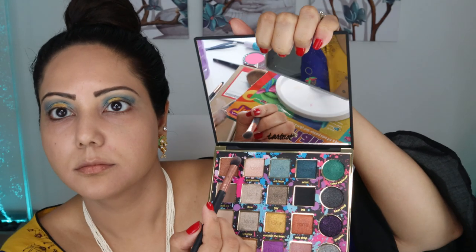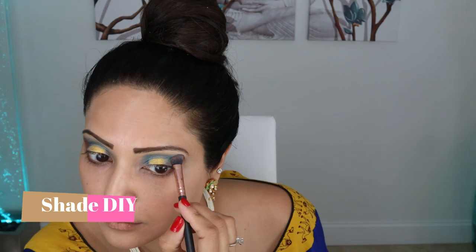To add further dimension to the outer corner of the eye, I'm using the shade DIY, then blending everything with a fluffy brush so there are no harsh lines.